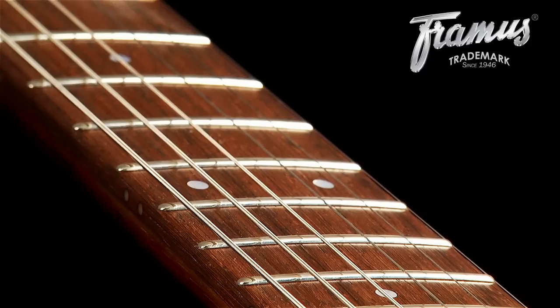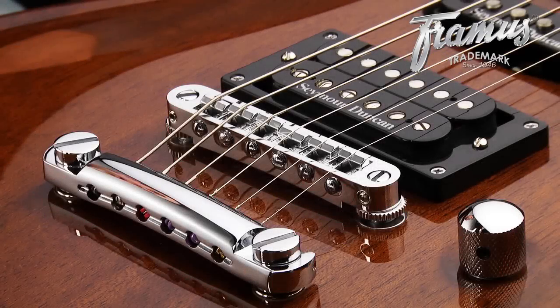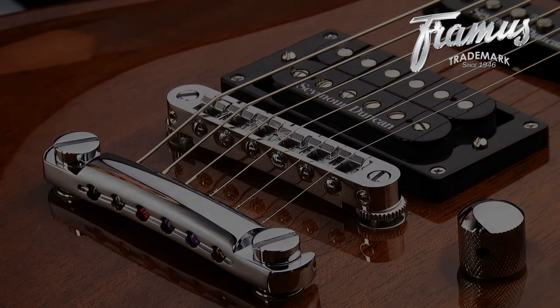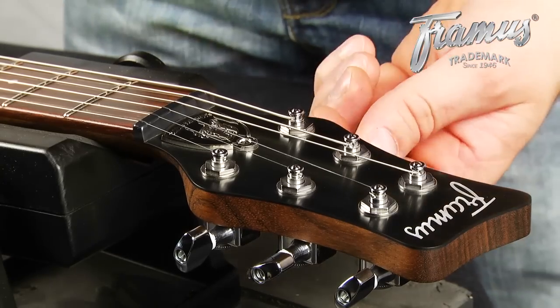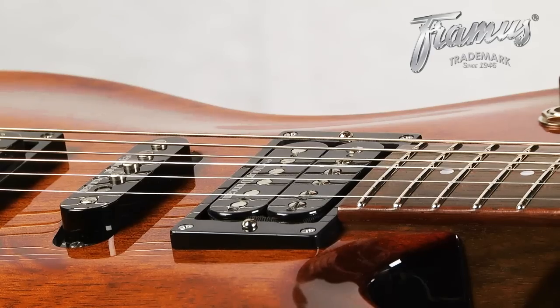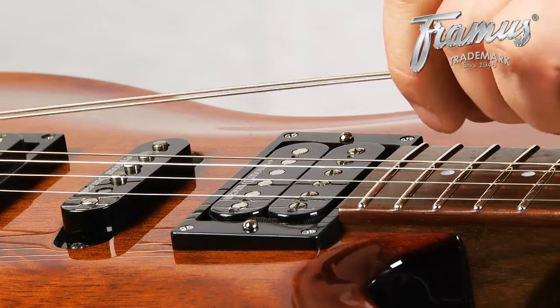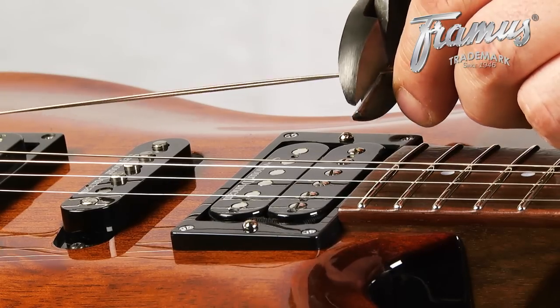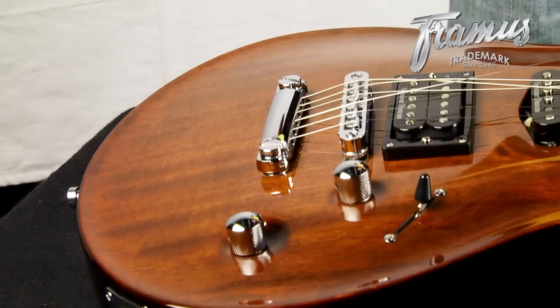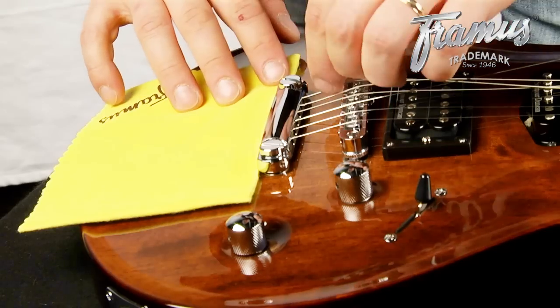When removing the strings, it's best to change them one after the other to minimize the stress changes on the instrument. To show this process from the ground up, we're going to remove all the strings. Loosen each string before unlocking its trim lock and removing it from the machine head. After this, you can cut the string with wire cutters, making less to pull through the tailpiece and lowering the risk of scratching from the bent part of the string. You can place the polishing cloth behind the tailpiece to protect the finish while you're removing the strings.